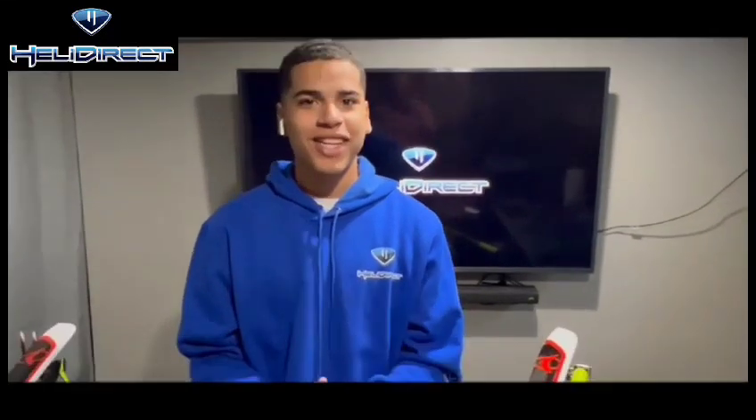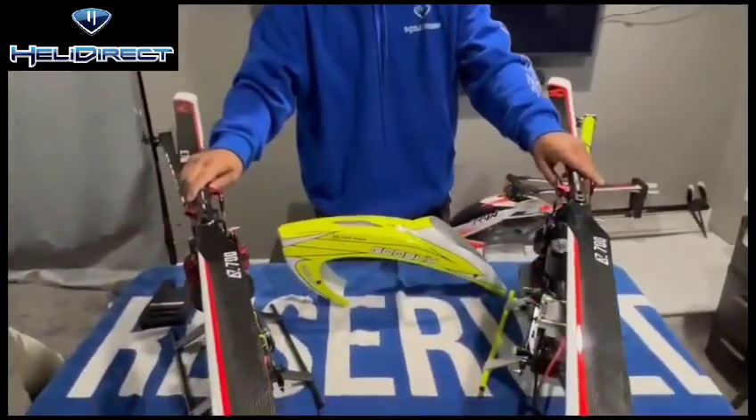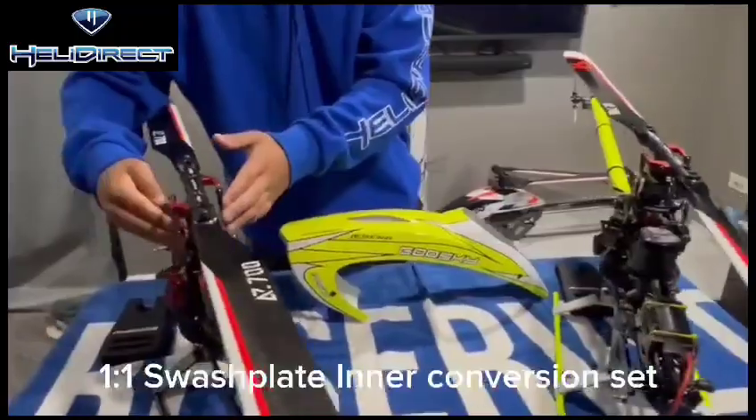Hey everyone, Jeremy Lorenzo here with HeliDirect. Today I wanted to take a quick second and talk about the Goose Guy RS7 Inner Swash Conversion.